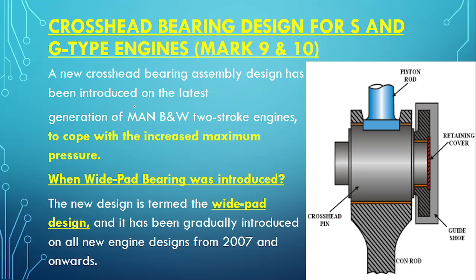A new crosshead bearing assembly has been introduced on the latest generation MAN B&W two-stroke engine. The new wide pad crosshead design was introduced because of increased maximum combustion pressure, which is increasing to cope with higher energy generation and make the engine more efficient. To sustain this increased load, the crosshead bearing also needed modification. The wide pad bearing design was introduced on MAN B&W S and G Mark 9 and 10 series from 2007 onward.